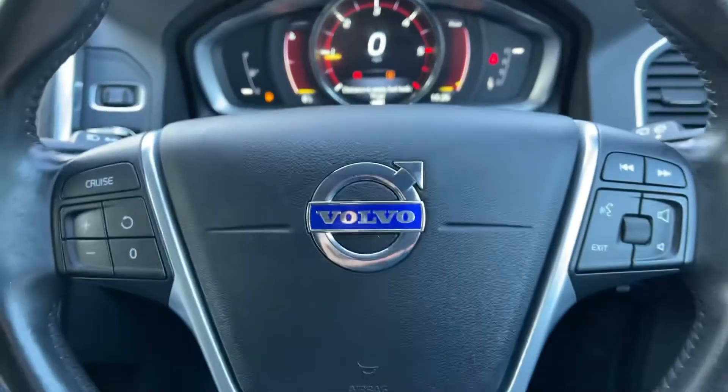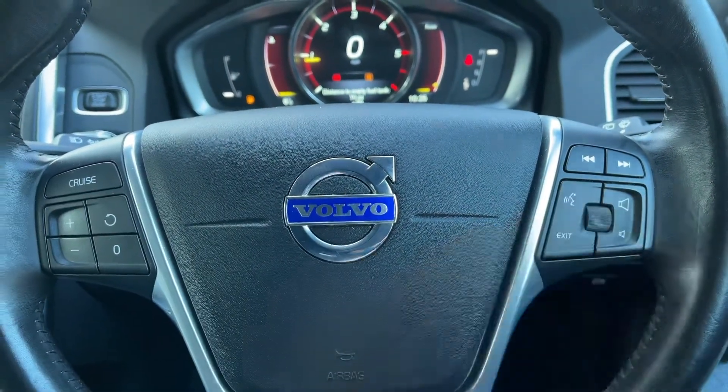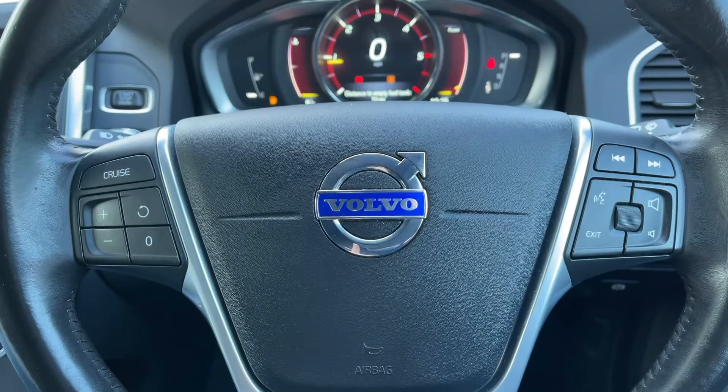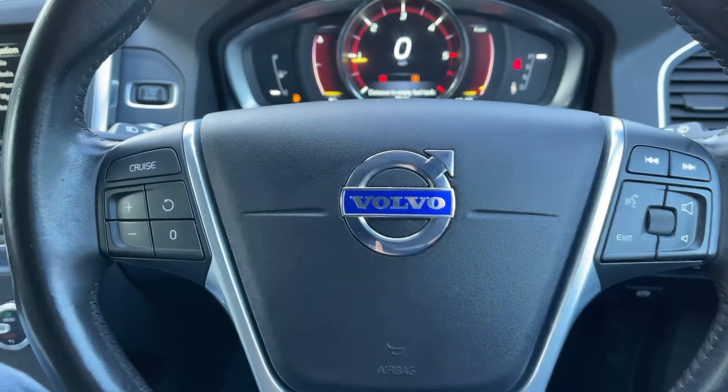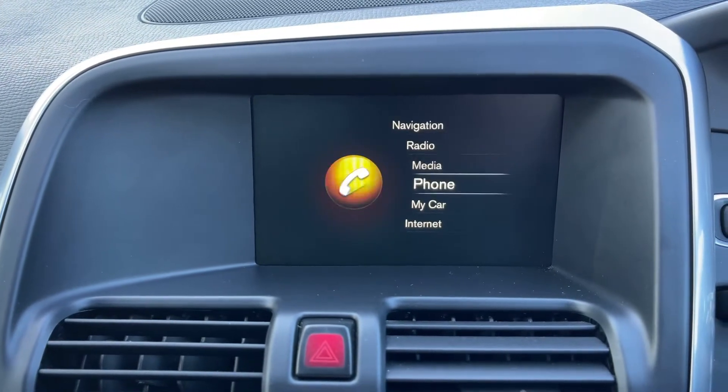Looking at the steering wheel, on the left hand side we have buttons for cruise control, and on the right hand side we have stereo and phone controls. The phone controls can only be used after you pair up the phone, which is done over on the central screen area just here, underneath the phone heading.